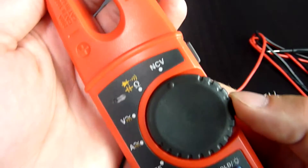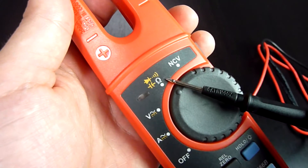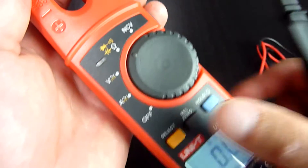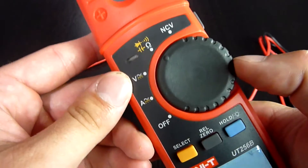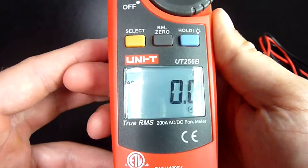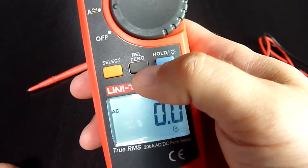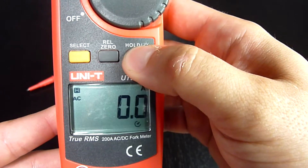Let's inspect the other functions. In the first rotary position you can switch between resistance, capacitance measurements, and diode or continuity testing. To switch between white and yellow functions you simply press the yellow select button. Another position can measure both alternating and direct voltage and alternating and direct current. You can use relative or zero mode by pressing the black REL/zero button. The last blue button is for holding the value or switching the backlight on and off.